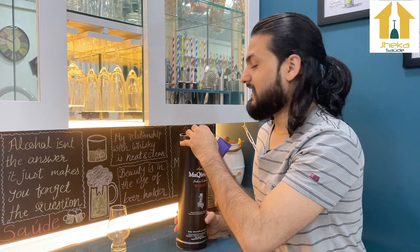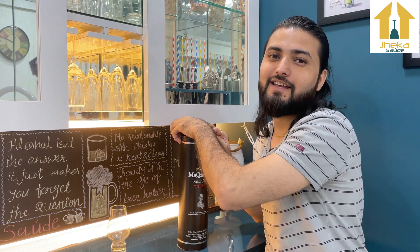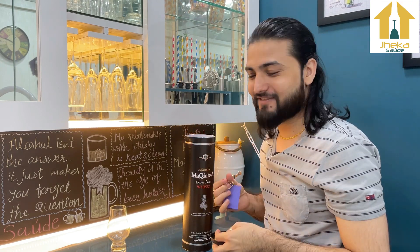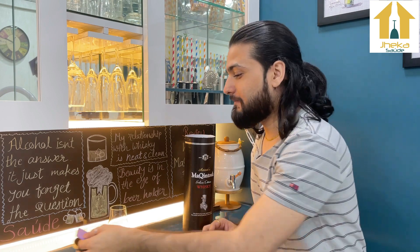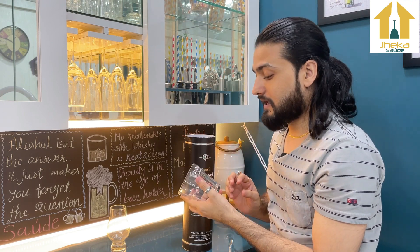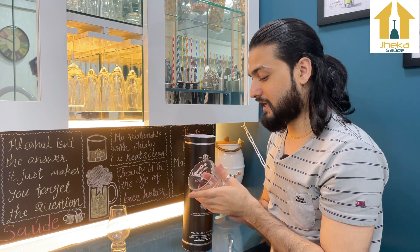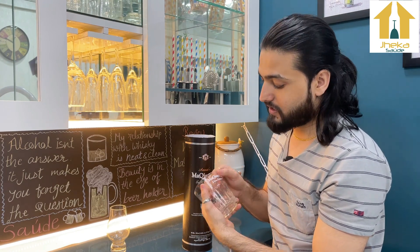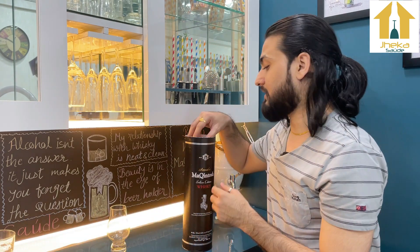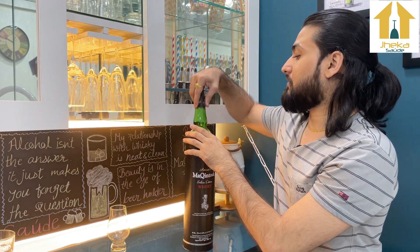Let's unbox this whisky. Actually, it was already opened — it had a little in it. I'm going to review it now. You can also get a glass with this whisky; mine has 'Macintosh Silver Edition' printed on it. I don't particularly like this glass since the print is spread across it, but it's nice that a glass is included.